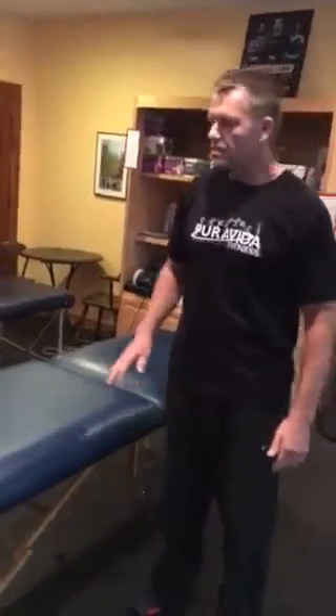If you've got a table or a couch or something, you can do this. It's a pretty effective stretch if you want to get a little deeper.